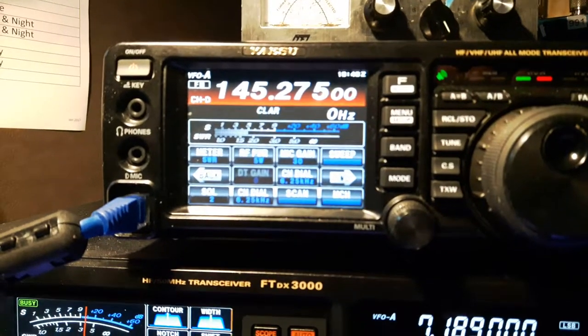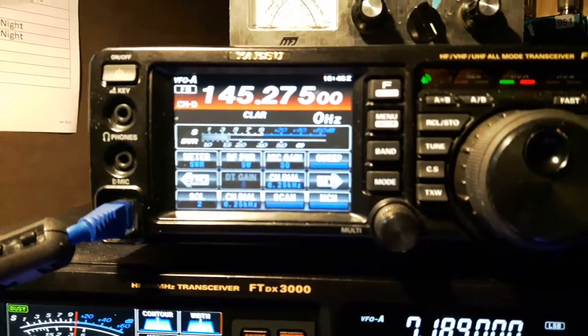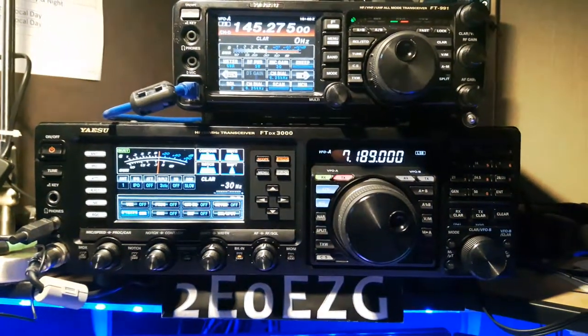Yeah, 2F0, Yankee Yankee Yankee, all the ones. Do you copy me, Rob? Yeah mate, it seems just a lot quieter.